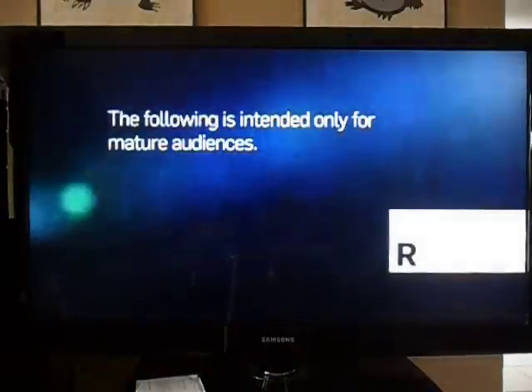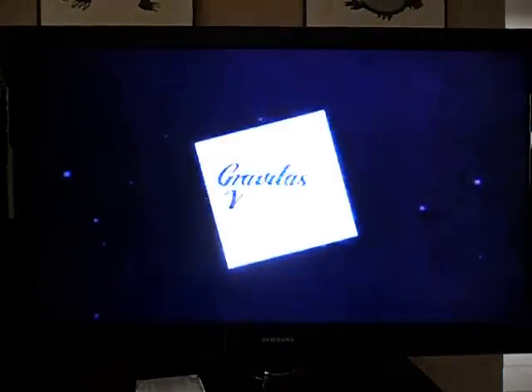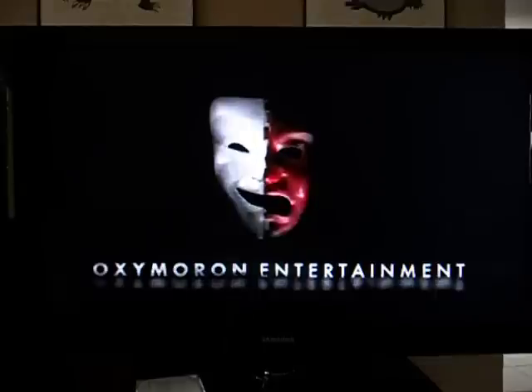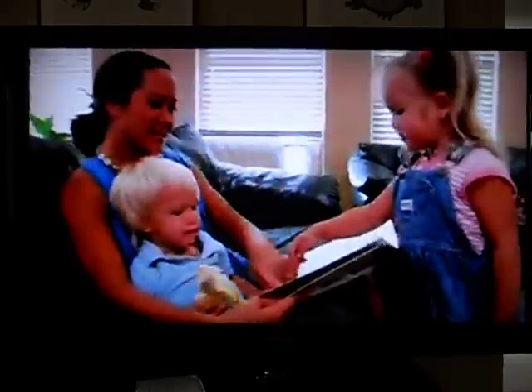The following is intended only for mature audiences. Viewer discretion advised. Definitely just standard definition. And I'm not on Wi-Fi or anything. It could be my settings in my account, but I don't think so. It could be blurry, but it works.